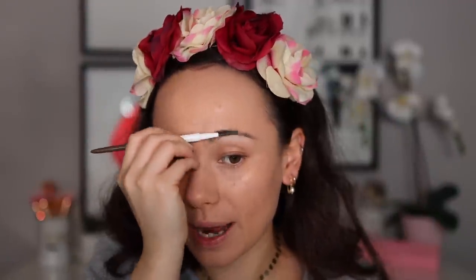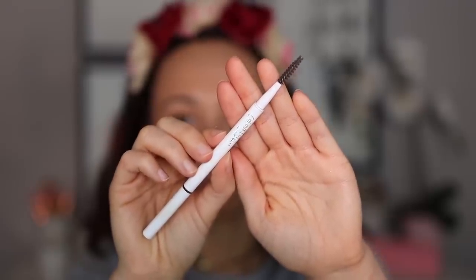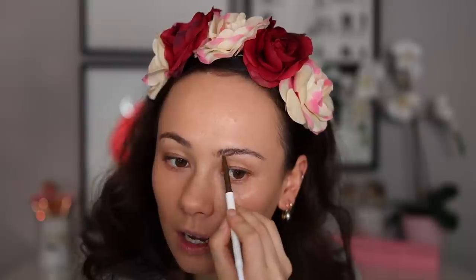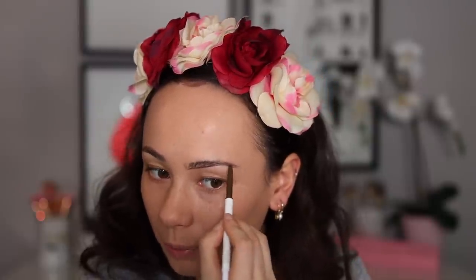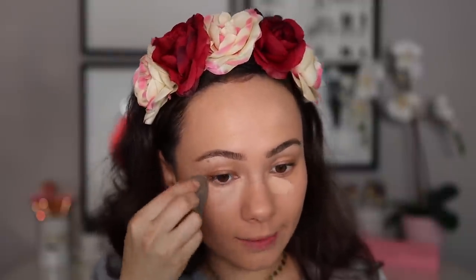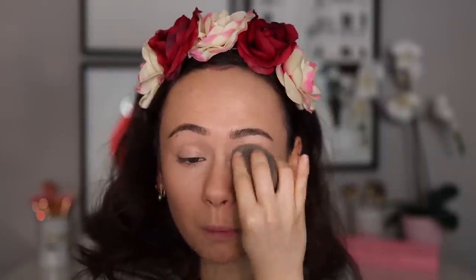Now I'm going to quickly fill in my brows. I'm using the classic Colourpop Brow Boss. If you're looking for an affordable eyebrow pencil, this one is really, really good — a solid, affordable, gets-the-job-done brow product. Then I'm going to use the Pretty Fresh Concealer, also in 85N, to cover a blemish. It's a solid concealer — a great pairing with the foundation. It gives more medium coverage, nothing too full, but it did brighten up my under eyes and made everything more even.